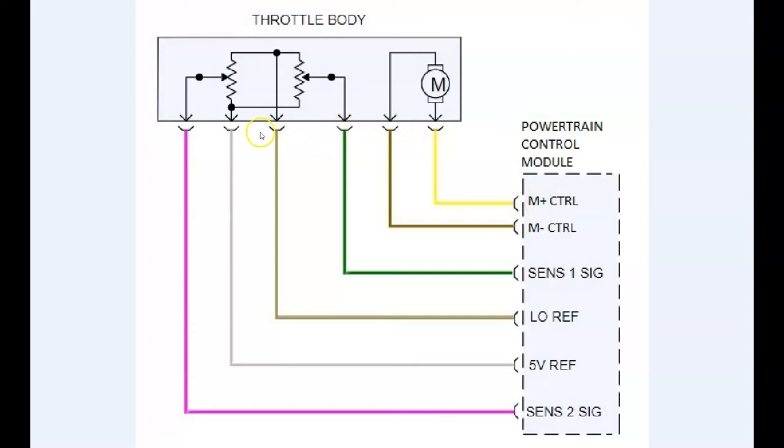The other four wires are connected to the potentiometers. These potentiometers share a low reference or ground — this gray wire provides the ground for both sensors. This light gray wire provides the five volts for both sensors. The green wire is the sensor signal for the first sensor, and this purple wire is the sensor signal voltage for the second sensor. If the computer determines that the signals from both sensors agree with each other, it lets everything work. But if one of those sensor signals doesn't agree with the other, the powertrain control module will store a DTC and go into limp mode.